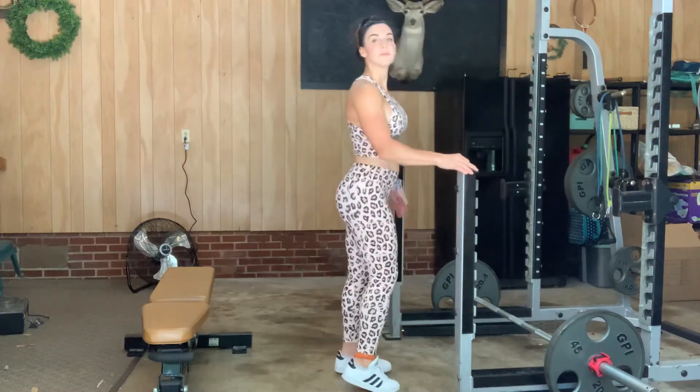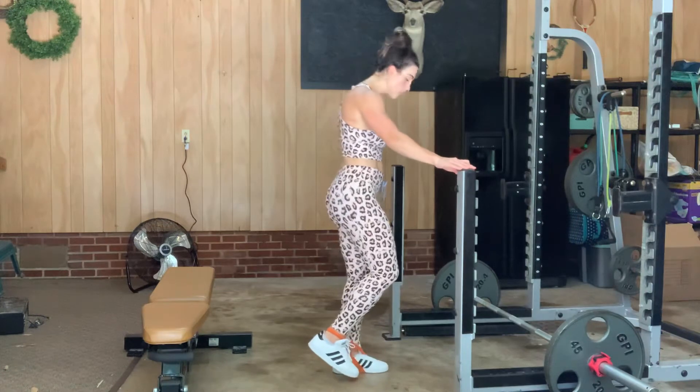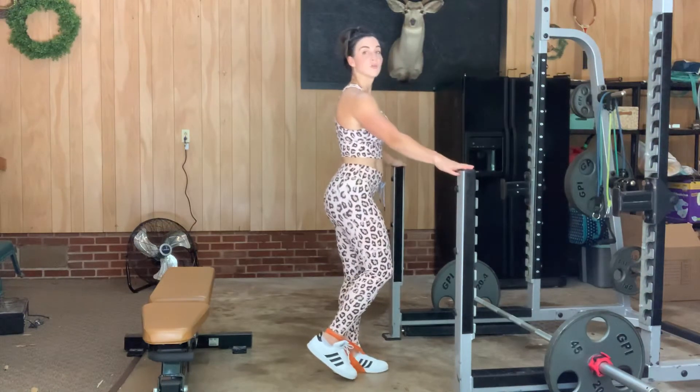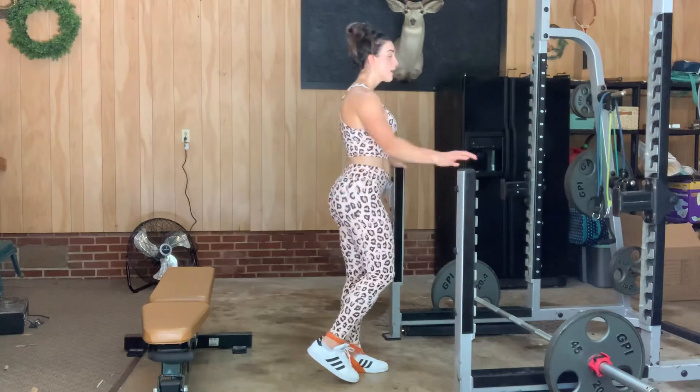Let me stand right here so you can see my feet. The non-working leg is standing on top of the loop band, and the working leg has the band around the ankle. You can hold on to something for balance. We're working our hamstring. Flex that foot.